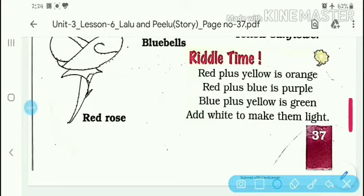This page number 37 is now complete. You will write the color mixing rules in your copy as homework. Red plus yellow is orange. Red plus blue is purple. Blue plus yellow is green. And then you have to add some white color to all three colors you get after mixing, to make them lighter.